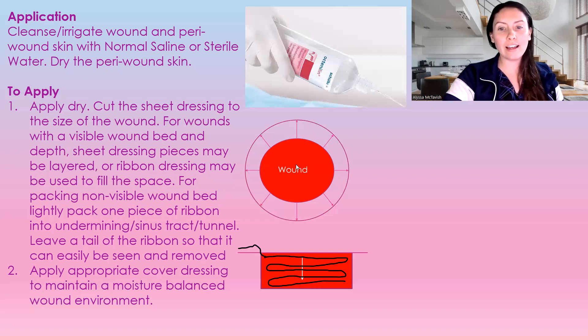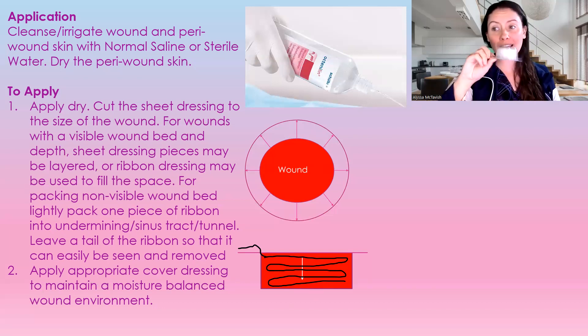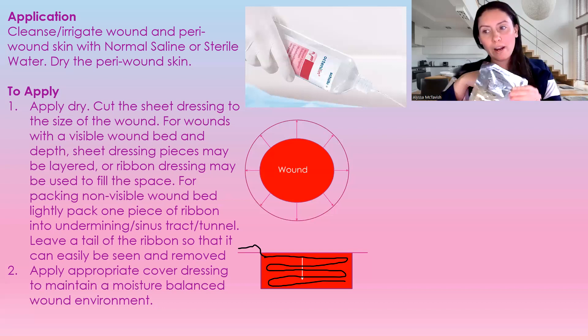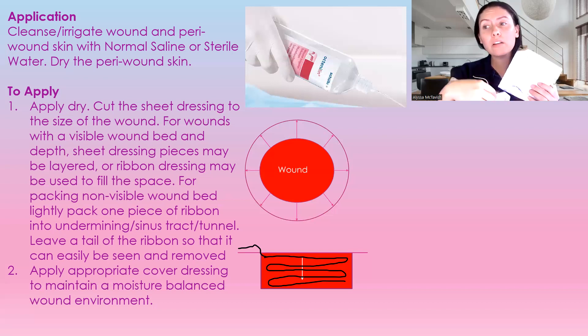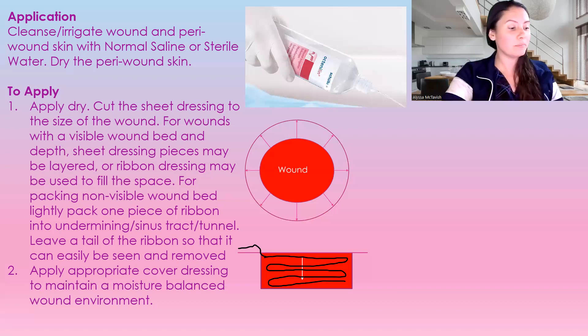You do cut this dressing to fit inside of the wound, and you can cut it either into layers. They have your packing — a ribbon you can put inside of a wound — and they also have the square alginate. They come either plain with no antimicrobials, or they come with silver, which is an antimicrobial.